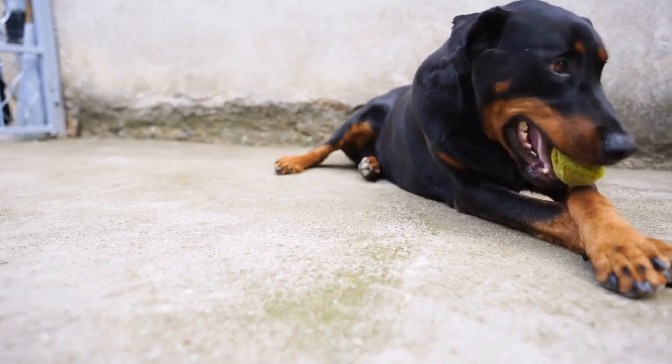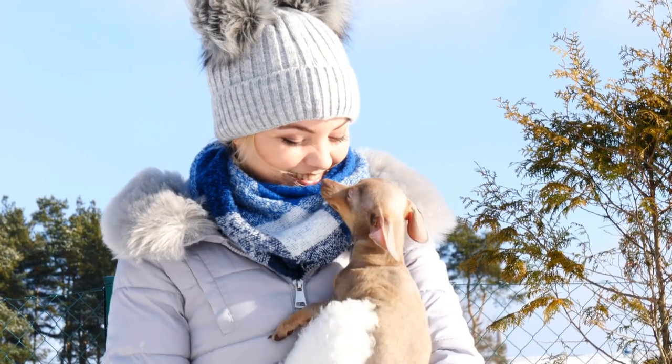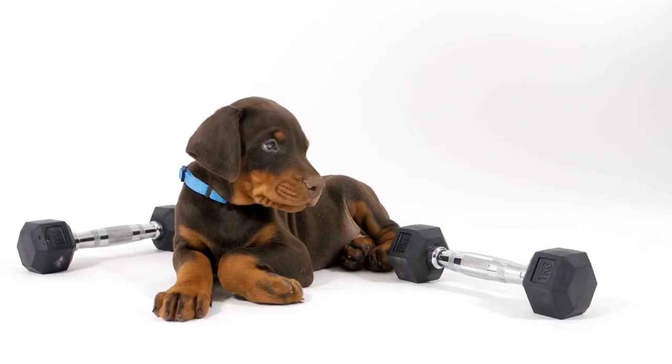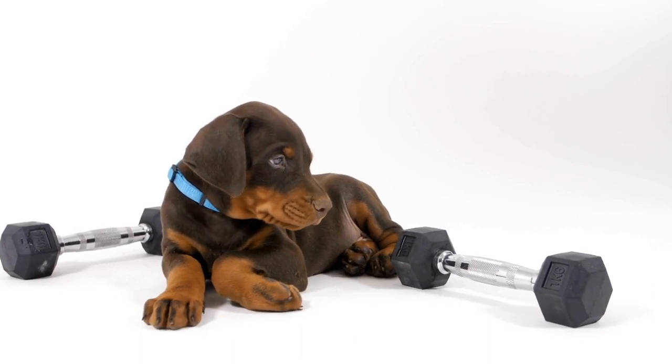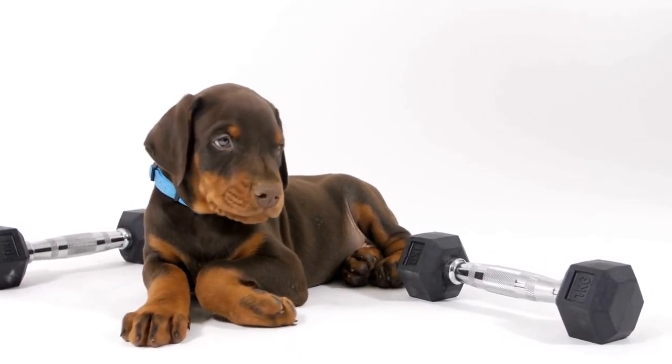Introducing Music. Music sets the tone for freestyle dancing, and introducing your Doberman to different tunes is an important step. Start by playing soft and upbeat music during training sessions, gradually increasing the volume and tempo to get your dog accustomed to the rhythm. Ensure that the music you select is enjoyable for both you and your furry partner.